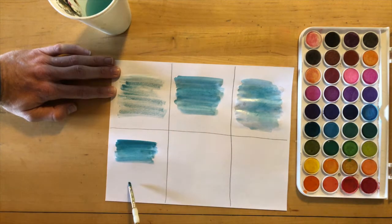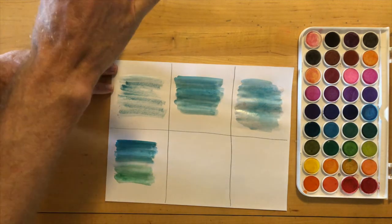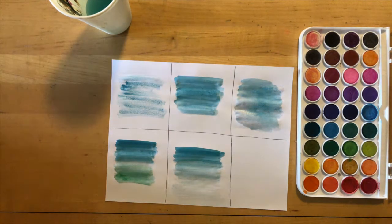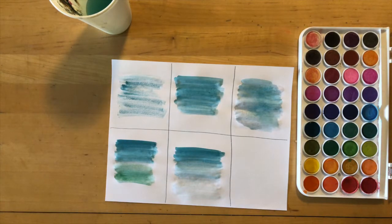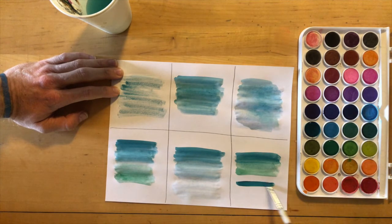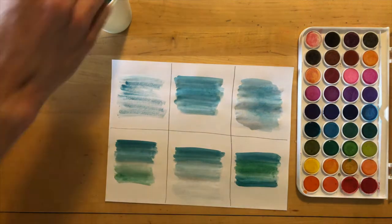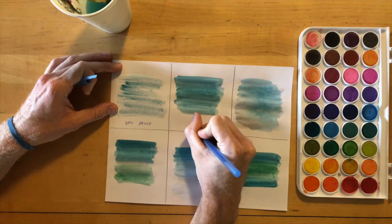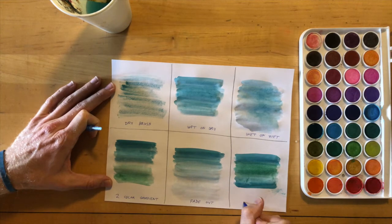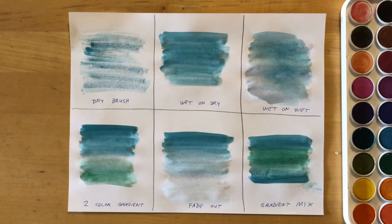Now let's experiment with gradients in the bottom sections. Paint blue on the top, green on the bottom, and use water to blend the colors in the middle. In my second example, I start with blue and continue to add water as I paint down the page, making a blue-to-white gradient. In my third example, I blend blue and green together to make blue-green. What's nice about watercolor is you can add more water to get colors to blend. I'm labeling under each example — the idea is we've learned six new techniques to take into our picture.